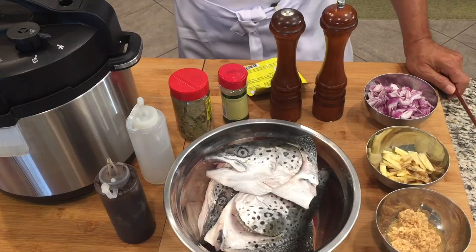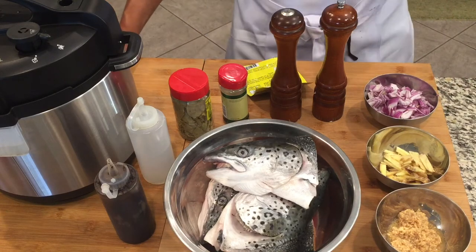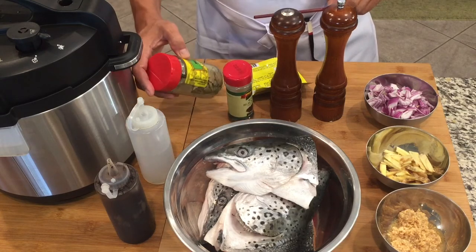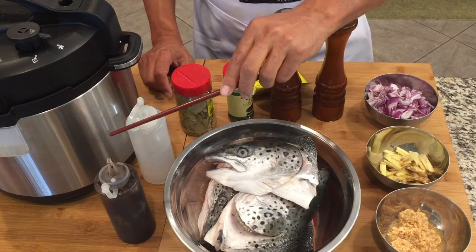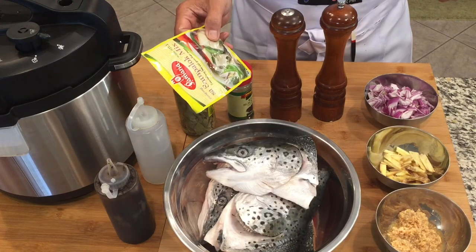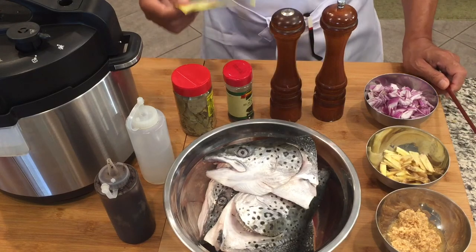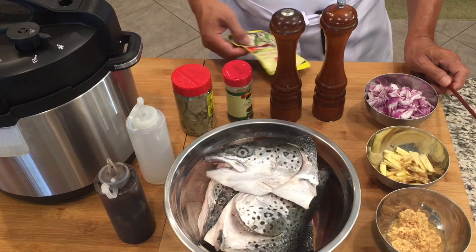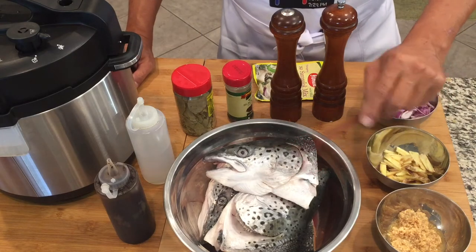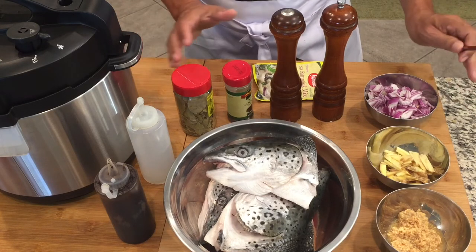Here are the ingredients. We have garlic, ginger, onions, salt and pepper, whole peppercorn, dried bay leaves, soy sauce, vinegar, and also today we're going to use some tamarind mix to add a different taste on this adobo. And of course we have our big salmon heads here that we cut already in half, and we're going to mix this with all the ingredients.